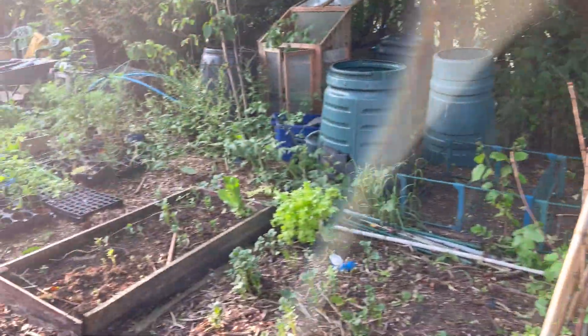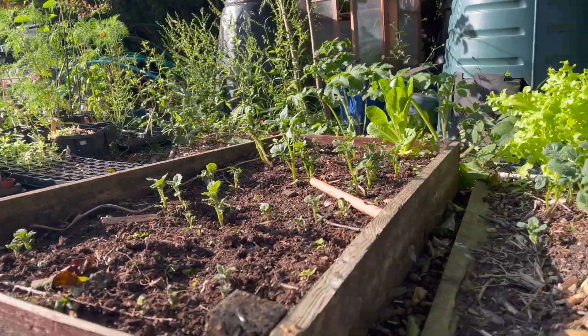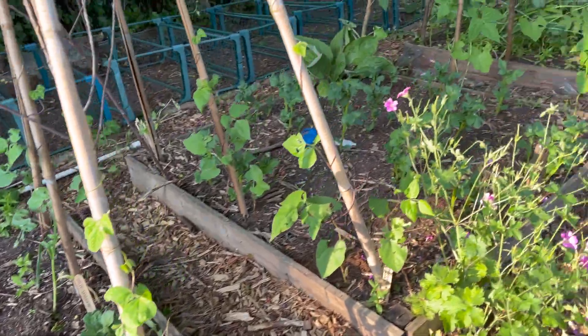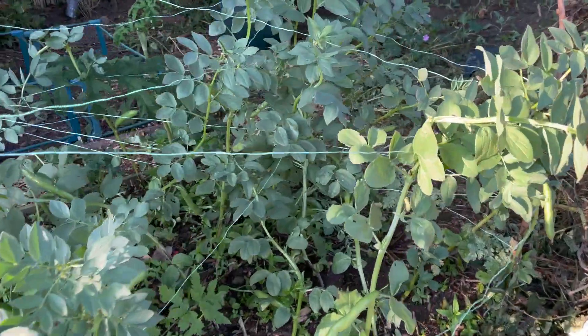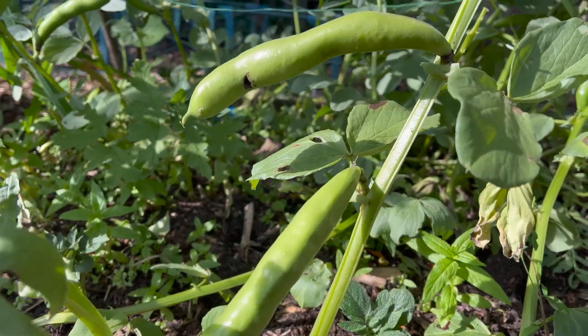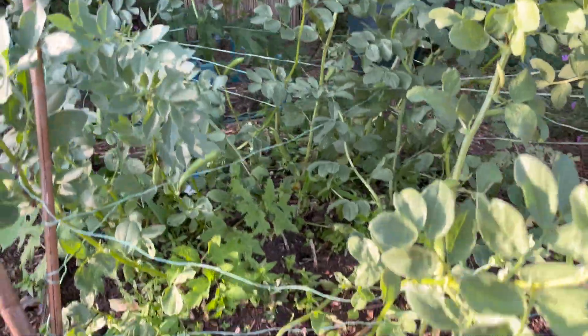These beds behind here are more potatoes - really late planted again and they're only just starting to pop up now. I'm hoping to have quite a good crop of potatoes this year because I've dedicated quite a lot of space to them. More broad beans here - same thing happened. I tried to rectify this one and tie them in but it didn't really make much difference; they still look pretty atrocious.